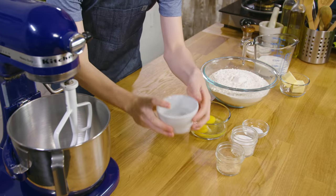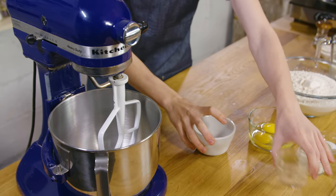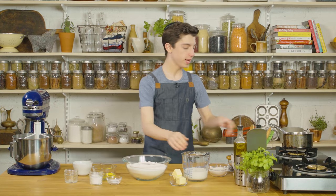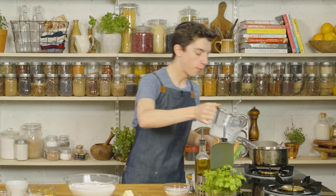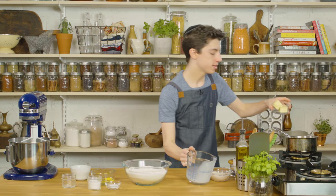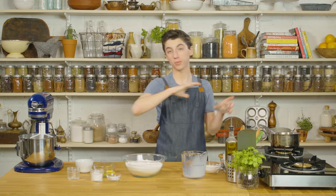Into our stand mixer, I have some warm water that we're going to add straight in along with some yeast. The actual amounts are linked in the description box. While our yeast is proofing, into a small pot on a low flame, I'm going to add in our whole milk along with our butter. We just want to heat this up until the butter melts — do not boil it, because if it gets too hot it will kill our yeast.